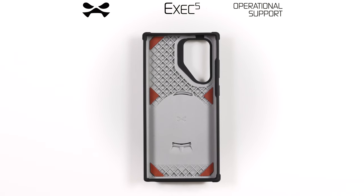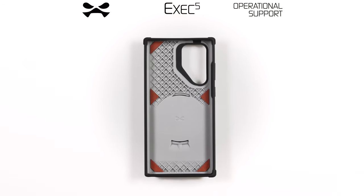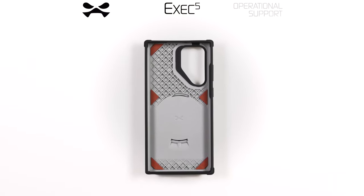Congratulations Agent! You have received your Exec5 Wallet Case by Ghostech. This video shall serve as operational support. Let us begin.